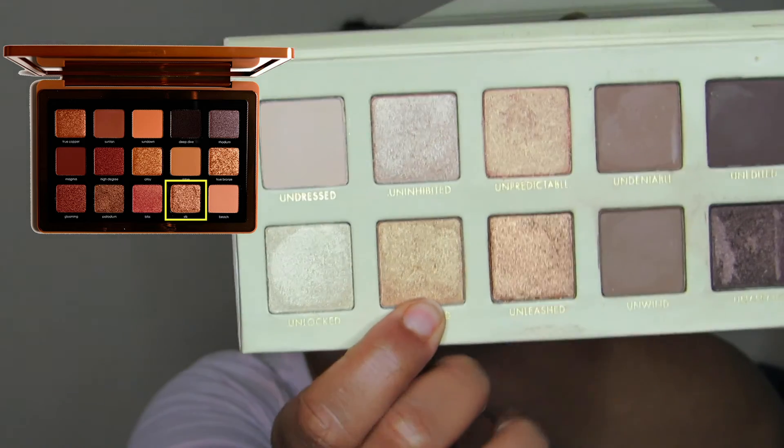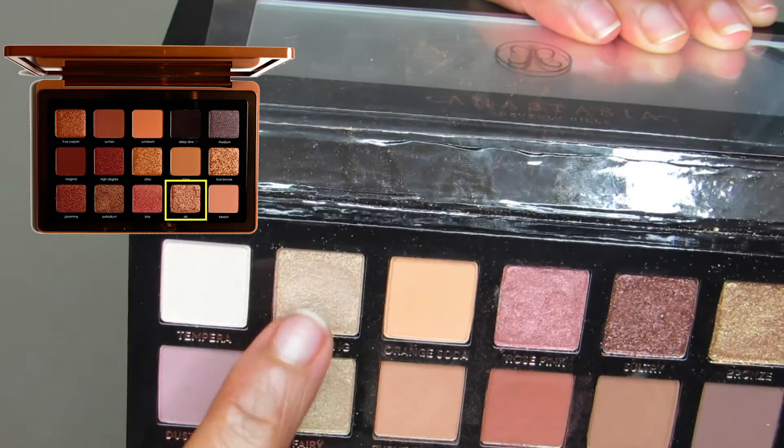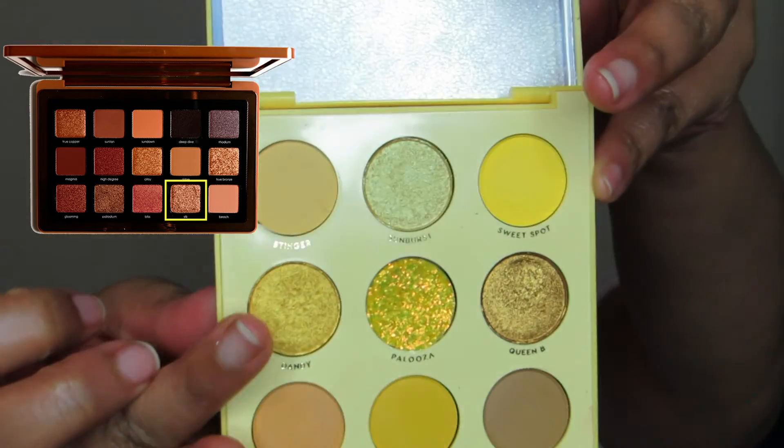Onto the color Silk — described as a foiled rich champagne. Going back into the Lorac Gold Unzipped palette, the color Unlimited. Then into the Soft Glam palette, the color Glistening — a little bit more of a rose champagne, but champagne is champagne. And last but not least for Silk, the shade Dandy — a bold bright shade.